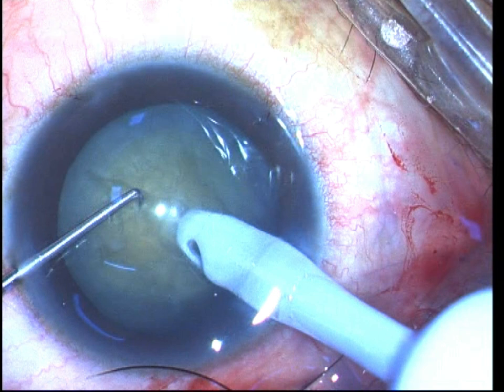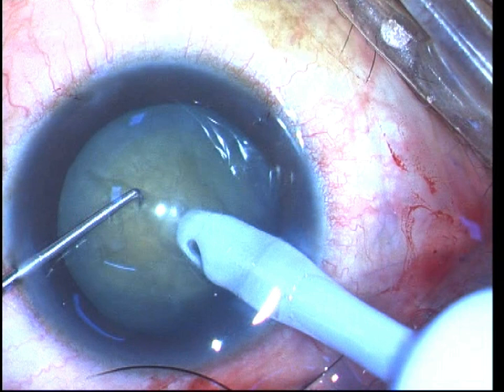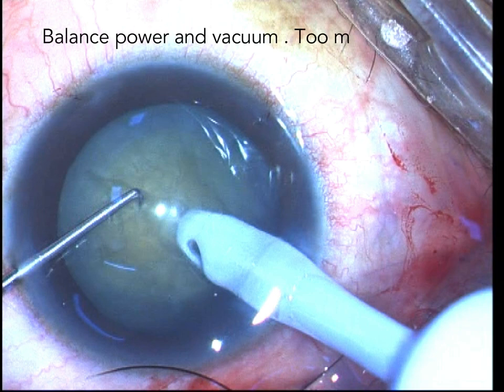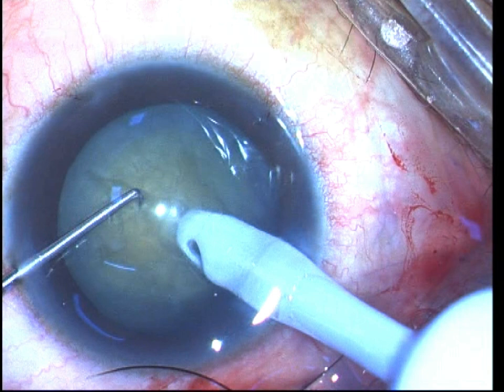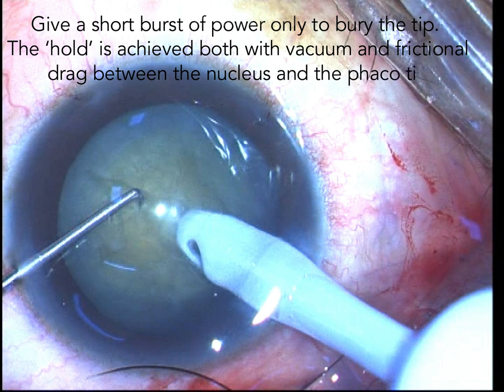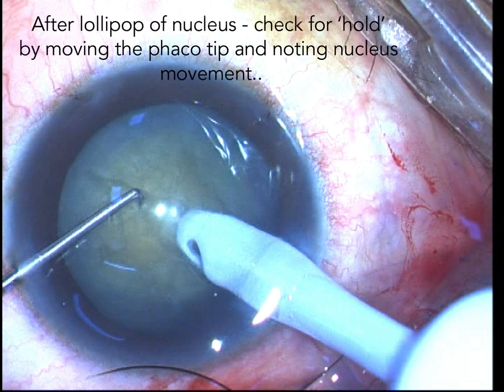A mind block can arise from the fact that the tip disappears from view, unlike in a trenching maneuver where the tip is always visible throughout. This part of the direct FACO chop is called lollipopping of the nucleus, and the real challenge is how you carefully apply a balance of FACO power and vacuum. You need to bury the FACO tip with just the right amount of FACO power — if you give too much power the nucleus will emulsify around the tip and you will not get a firm lollipop hold.